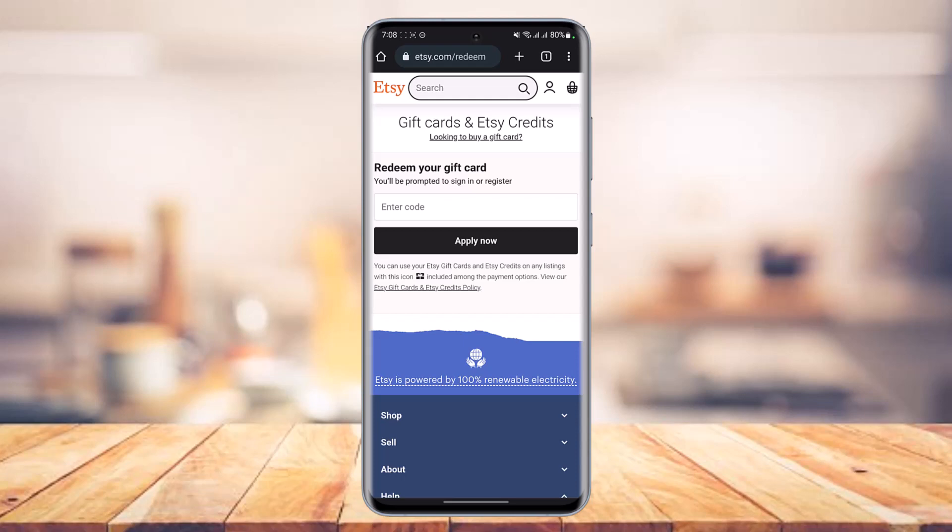That's one of the first ways to redeem your gift card. The other way is on the checkout page — whenever you're trying to shop on Etsy, you can simply select 'Add or pay with gift card balance' and you'll be able to successfully use your Etsy gift card.